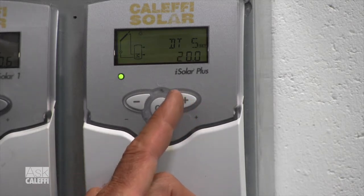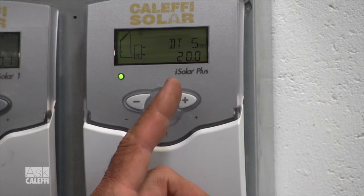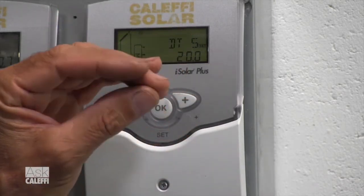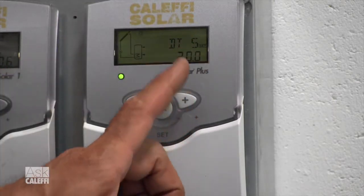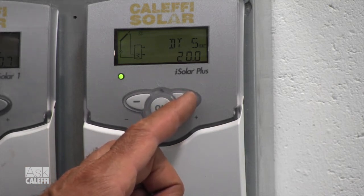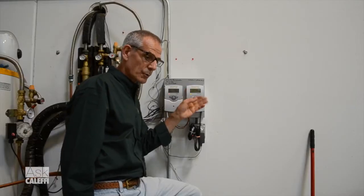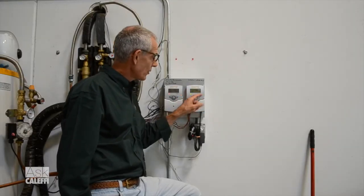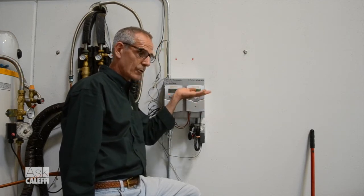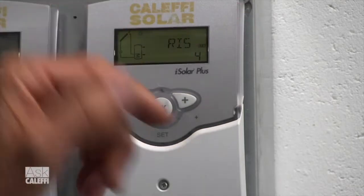The next one is delta T step — that's an S, not a 5, for step. As the collector warms up, once the collector gets 20 degrees warmer than the tank, it's going to start increasing the pump speed from the 30 percent speed that it starts at and bump it up. So 20 degrees is where it starts making that step — that's a good factory default setting. It is adjustable, but we like 20. Now rise: 4 degrees. Once it kicks into stepping up the pump speed, every 4 degrees it rises, it's going to go up another pump speed — 35, 40, 50, 55, all the way up to 100 percent. That's what the rise means: temperature rise, pump speed increases.